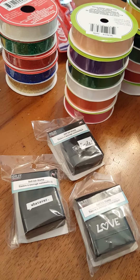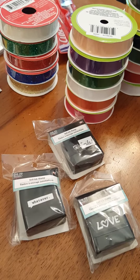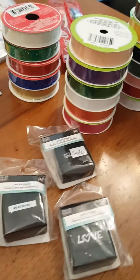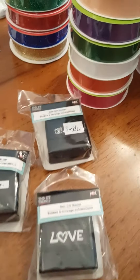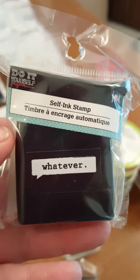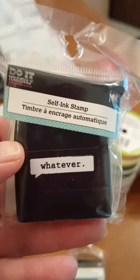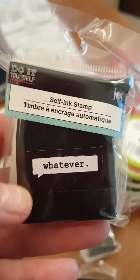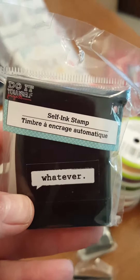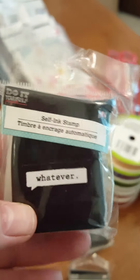Good afternoon everyone, this is Lisa with the Barnyard Chicken and I'm here to do another Dollar Tree haul. I haven't been doing my Dollar Tree hauls because of some things happening in my family — we had a death and I've been out of town. So these are a repurchase except that I did not get these.